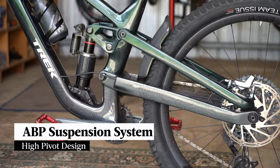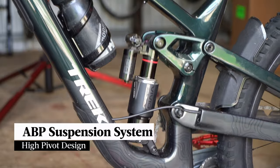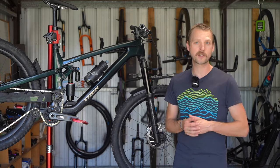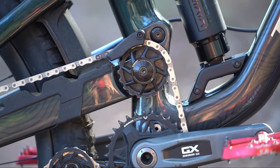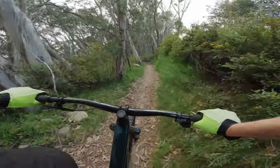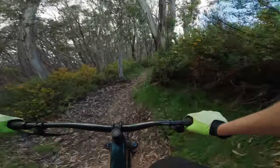The Slash still features a four bar ABP suspension platform but the main pivot has been shifted nearly halfway up the seat tube, designed to provide a more pronounced rearward axle path. There's a big 19 tooth idler pulley which is designed to route the chain up and close to the main pivot in order to control chain growth. Trek claims this design provides close to 100% anti-squat all the way through the travel in order to minimise pedal bob.